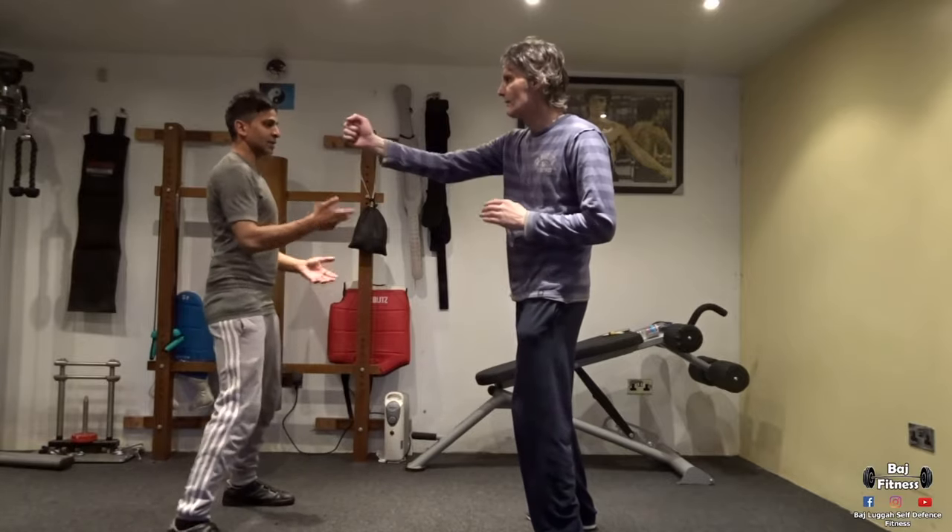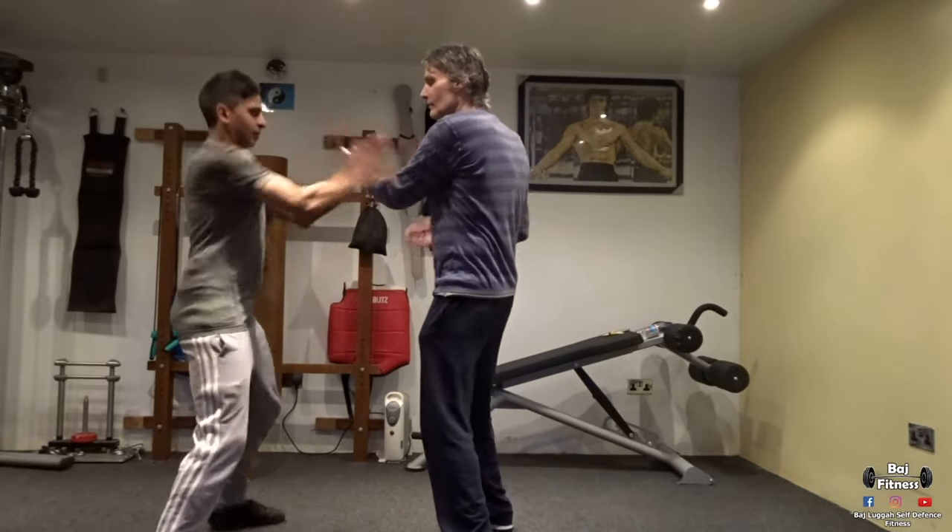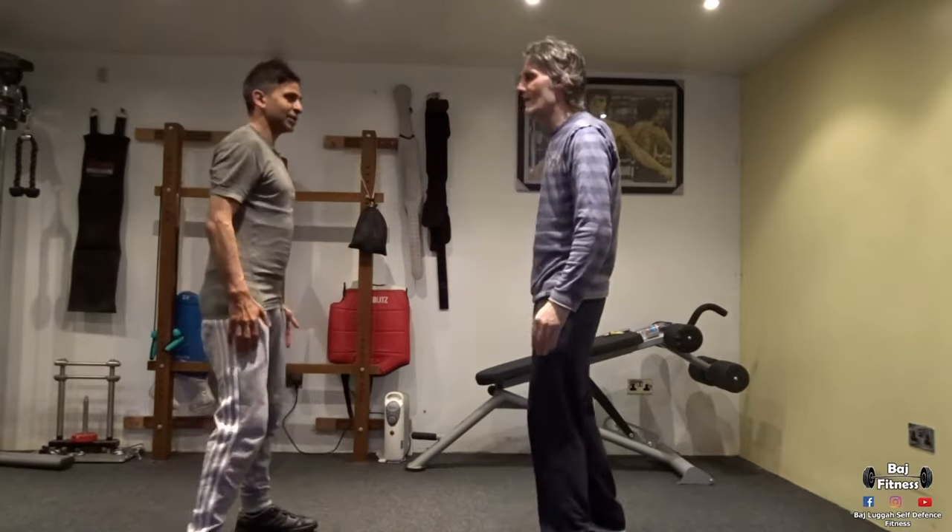So we do that again. So punch me — here's the attacker. So that's the exercise. Thank you for that, Terry.